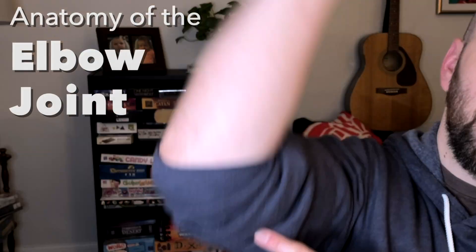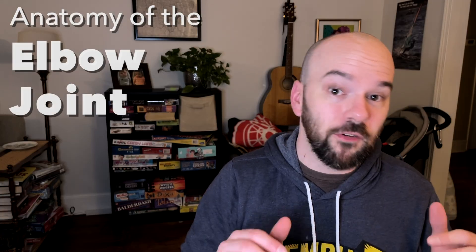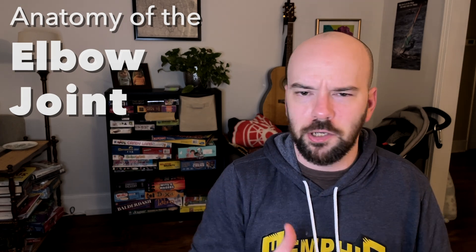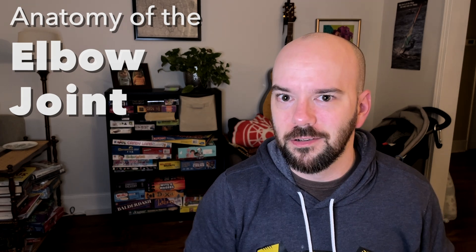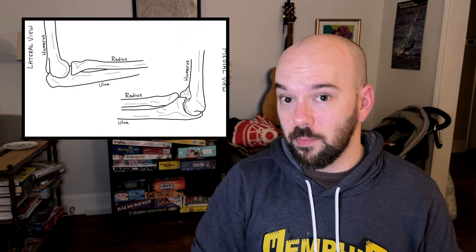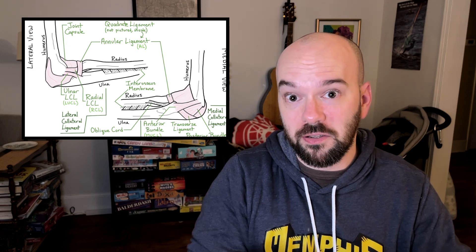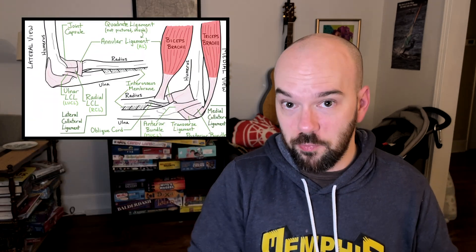In this video we're looking at the anatomy of the elbow joint. Whether you're a med student cramming for tomorrow's test, or you just found out that you tore your ulnar collateral ligament and don't know what that is, I've got you covered. We're going to go step by step through the bones of the elbow joint, the ligaments that hold those bones in place, and two muscles that control movement. At the end I'll have a blank diagram so you can practice all of this.